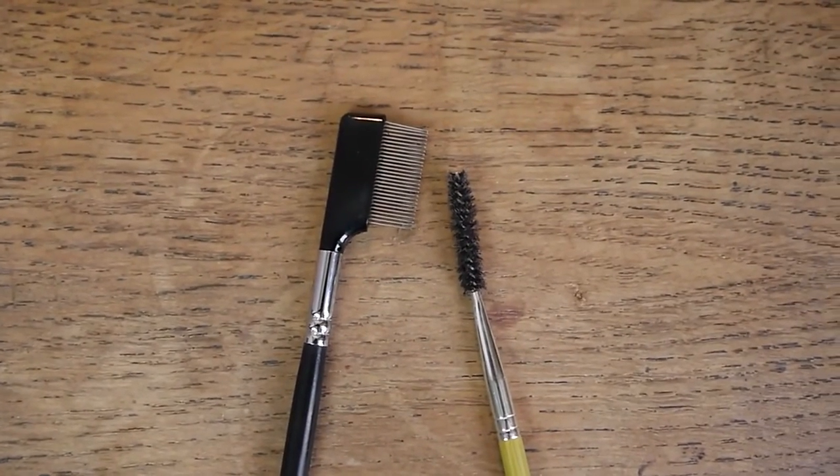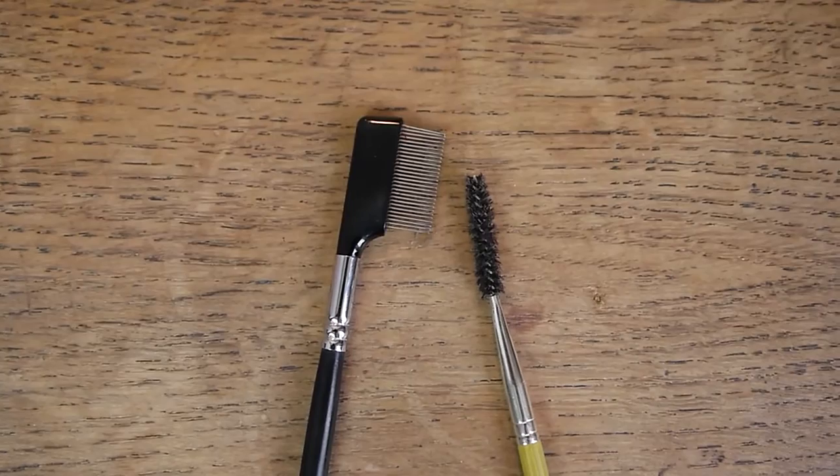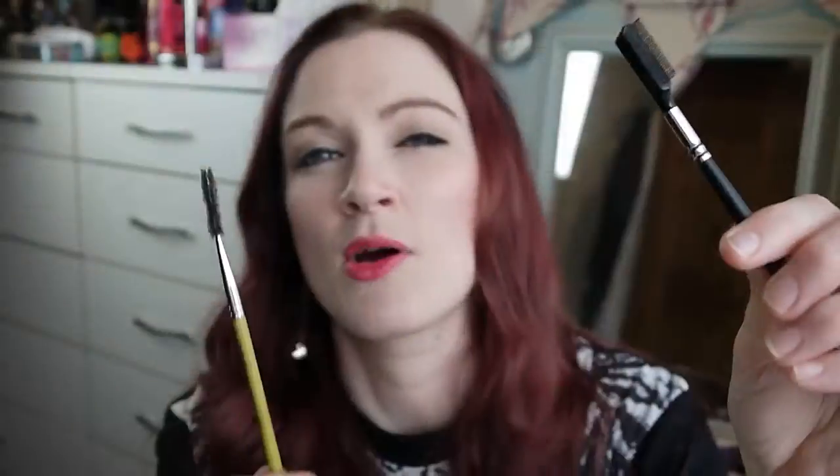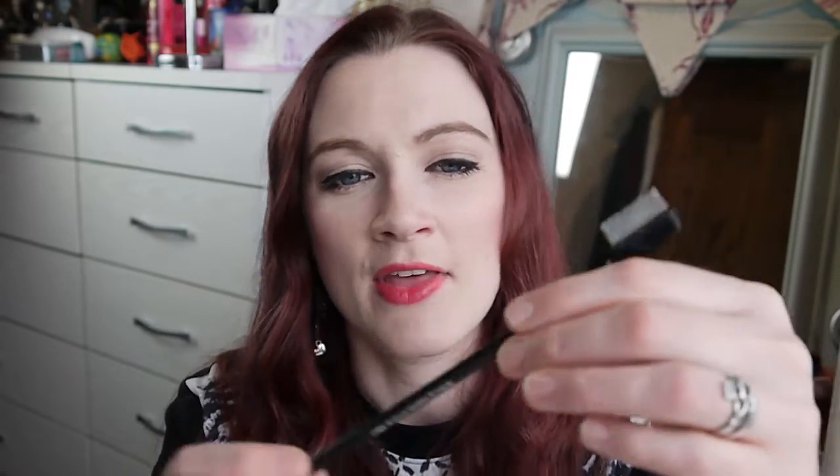The final things to mention: a spoolie from Dellium — it's the 773. It's great for brushing through brows, and I prefer having a separate spoolie rather than one attached to the end of a pencil. Just comb through, fill in, comb through again. I've washed it so often and it's still going, slowly starting to die but still kicking.